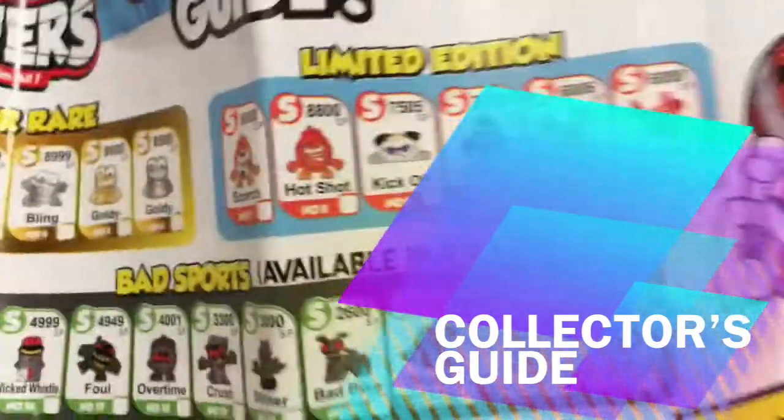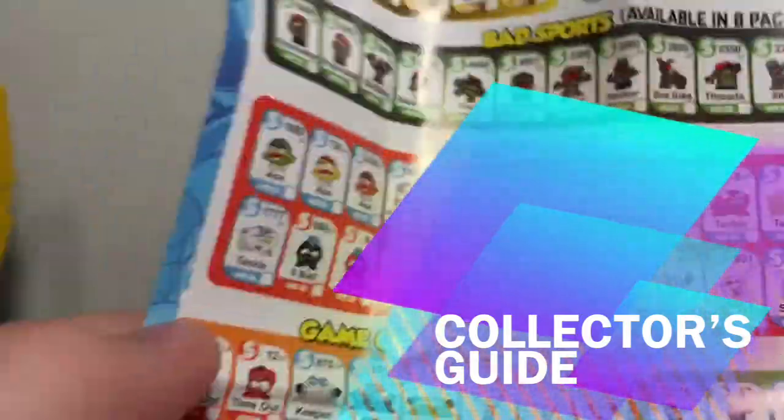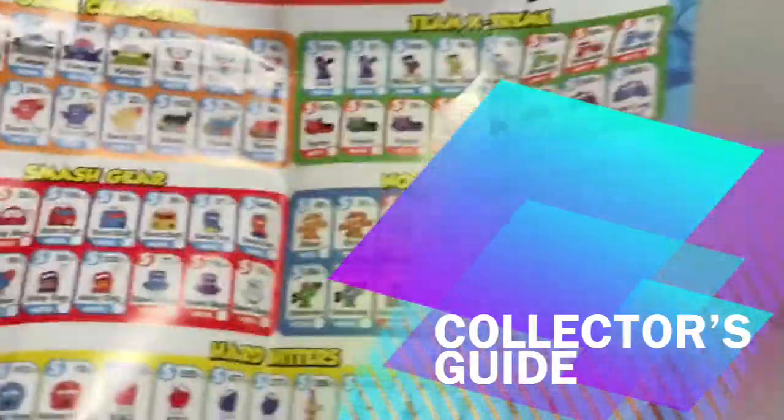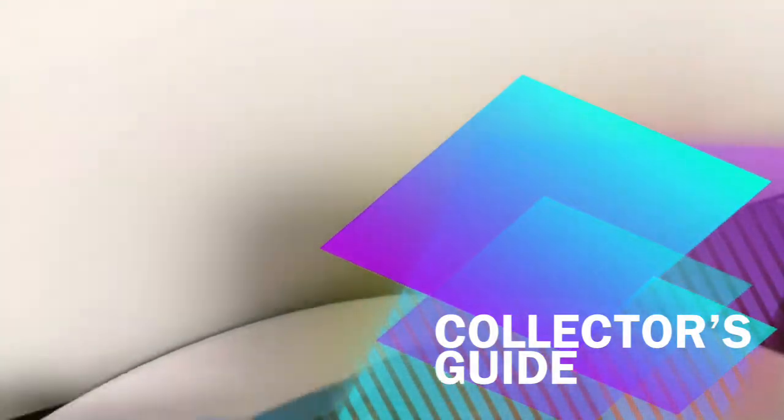It shows you all your smashers that you can get — quite a bit. They're super rare, limited edition, bad sports which are available in the 8-pack, ball stars, game changers, team extremes, smash gear, not-so-fast food, and hard hitters. You can also download the app to track your collection. There's also this little what looks like to be a playmat.